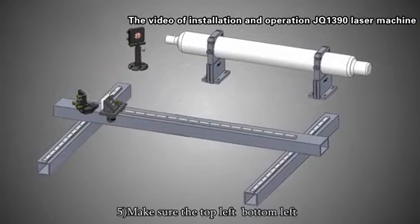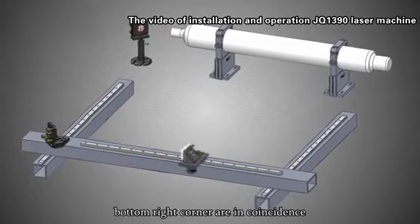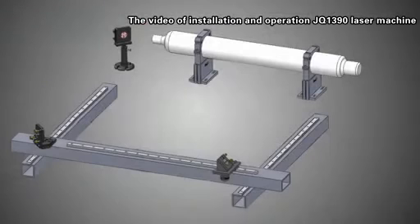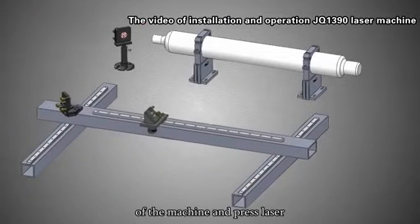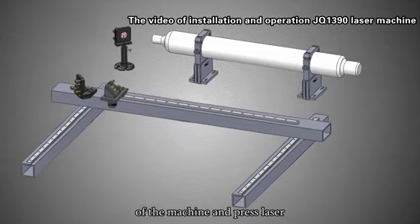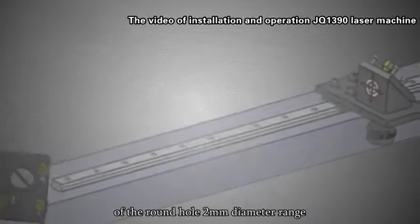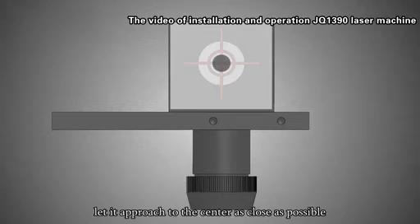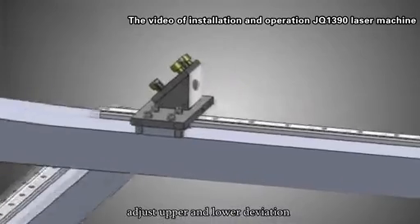Step 5: Make sure the top left, bottom left, and bottom right corners are coincident. Then move the laser head to the center. Step 6: Move the laser head to the top left corner of the machine and press the laser. Step 7: Make sure the laser spot is located in the center of the round hole within a 2mm diameter range — approach the center as close as possible. If it is not in the center, adjust upper/lower deviation and left/right deviation.